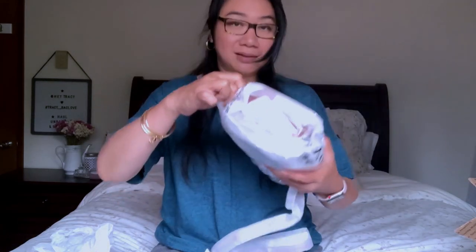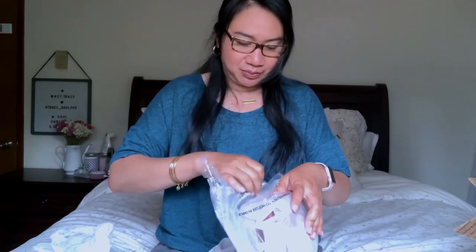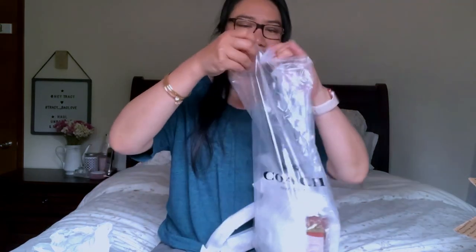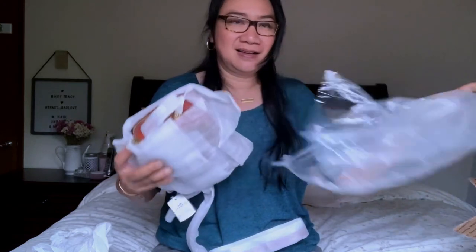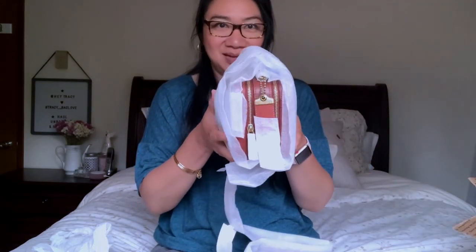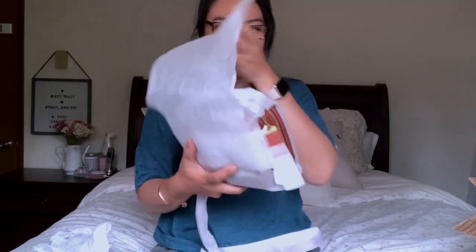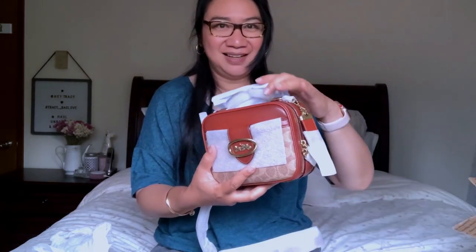So let's open this up. Look at that — it's brand new from the factory. So can you make a guess of what bag I got? Here you go, here it is!